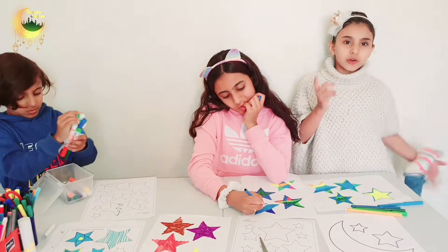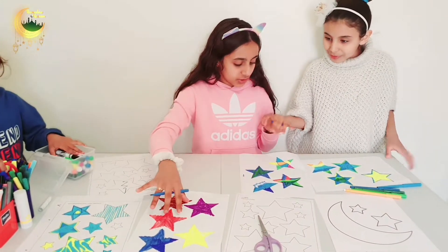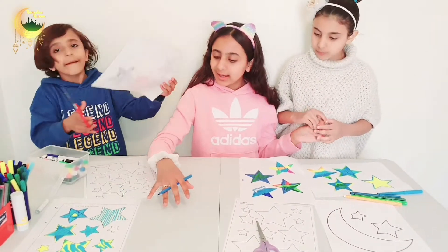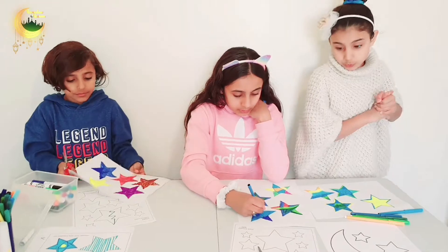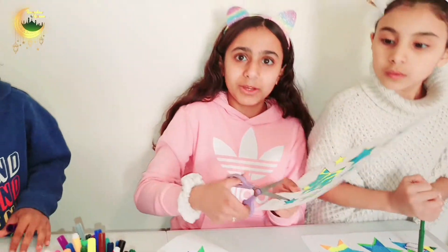After we colour them we start cutting around them. I have to cut five. Okay so we have two sheets already done and two more sheets nearly done. Yeah because I only have one on the side. Okay guys so I finished the sheet and now I am cutting this one.